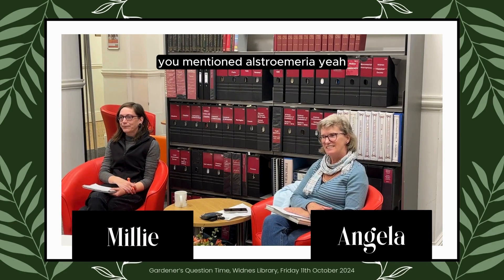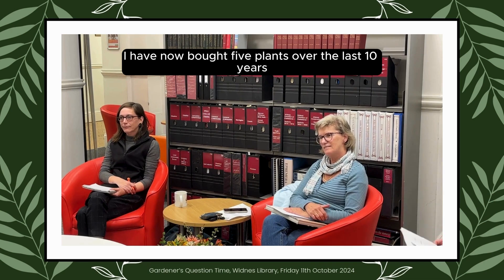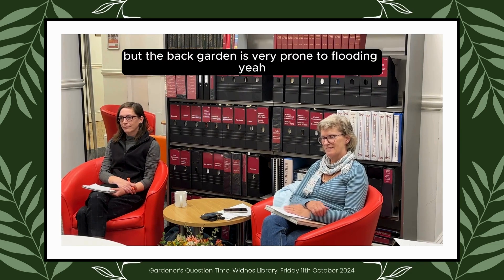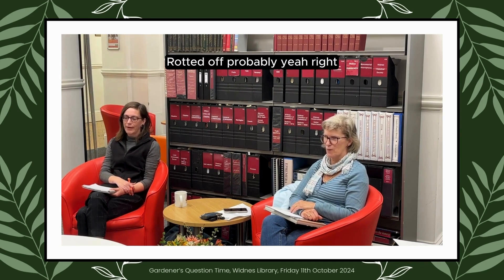You mentioned Alstroemeria. I have now bought five plants over the last ten years and they just haven't taken, and yet a house four doors off has a magnificent display. I've got them in my back garden but the back garden is very prone to flooding. Rotted off, probably.